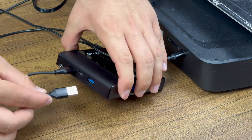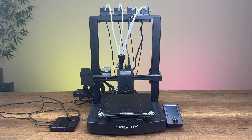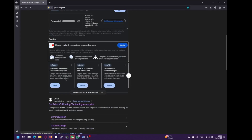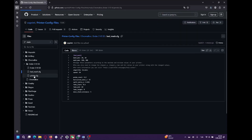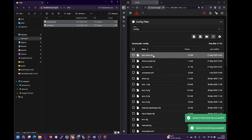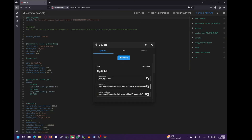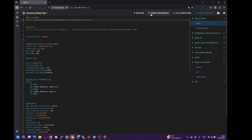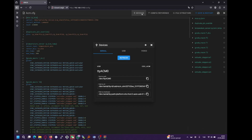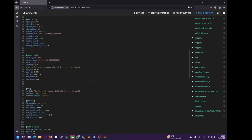Now, connect your printer to the Chromabox. Download the necessary configuration files from GitHub and upload them to the machine section in Mainsail. Then, open the chroma head.cfg file and set the correct serial path for the chroma head. Open kcm.cfg and set the KCM serial path. Finally, go to printer.cfg and enter the serial path for the printer itself.